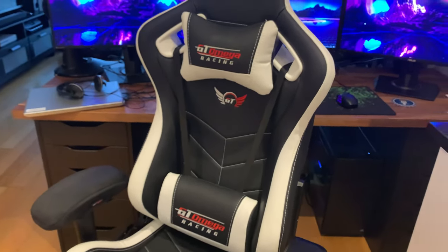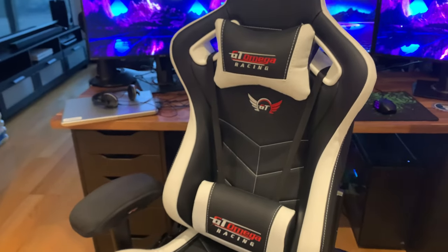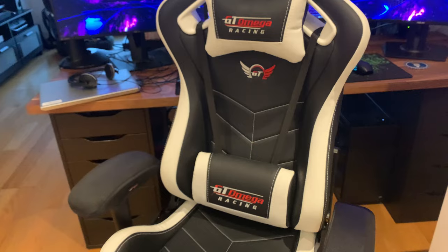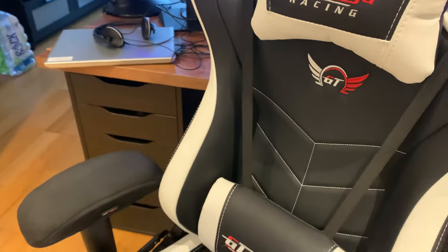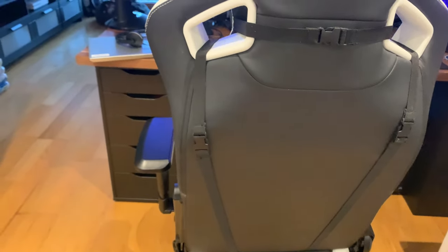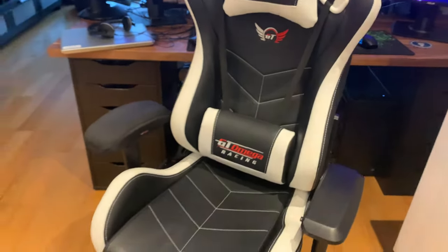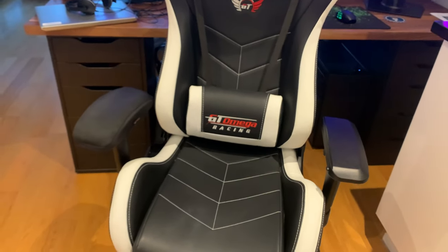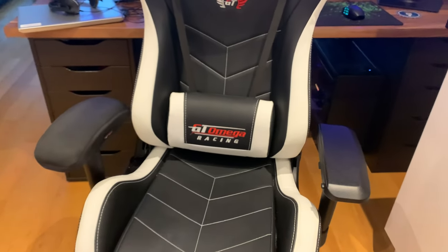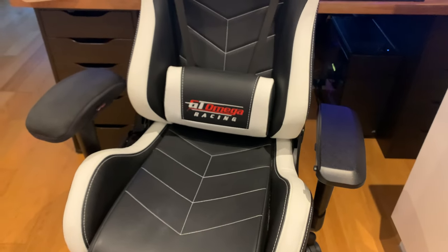GT Omega makes other versions — this is the Sports Series, but they also do the Pro Series, Elite Series, Pro XL Series, and Element Series, plus some special esports editions. If you're around six foot one or six foot two, I'd suggest looking at a larger version. They likely have recommended height sizing on their website as well.